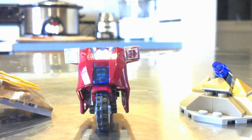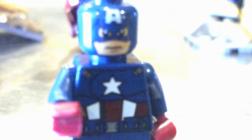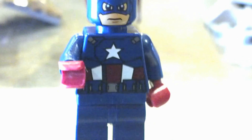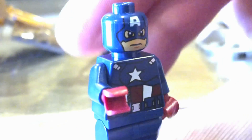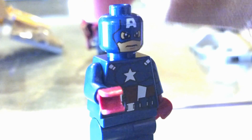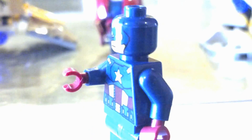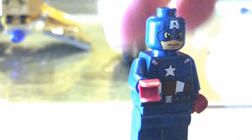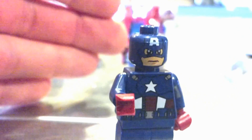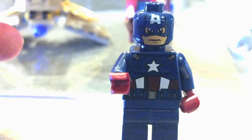The Captain America figure is very, very nice. It looks kind of odd because he's supposed to have a blue kind of skin-tight mask helmet, and so it doesn't really work — he looks a little too like he's wearing a ski mask. Doesn't really look like a helmet.